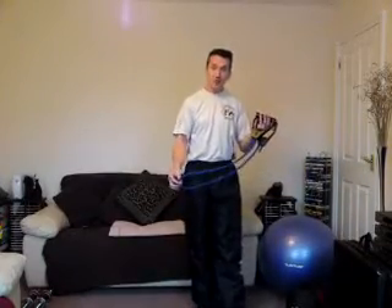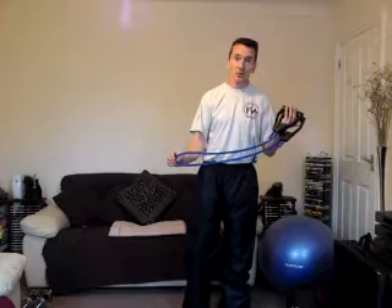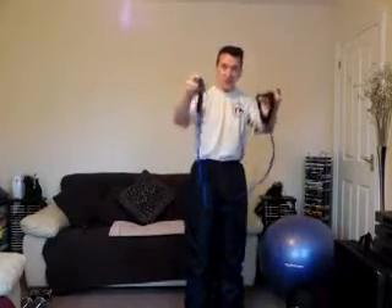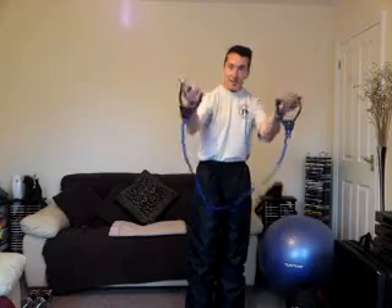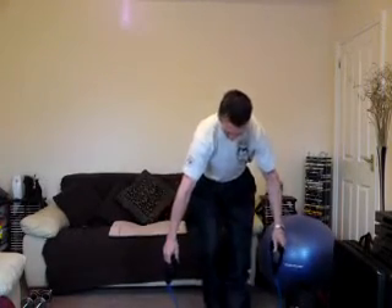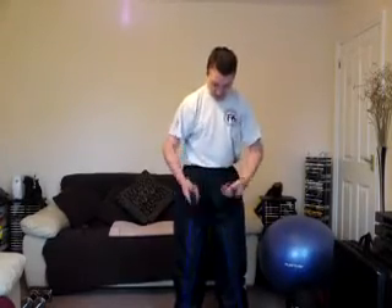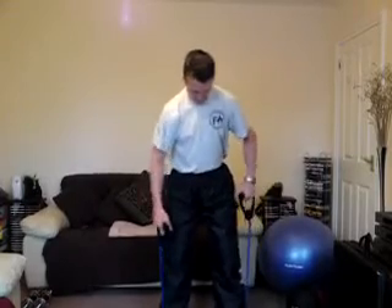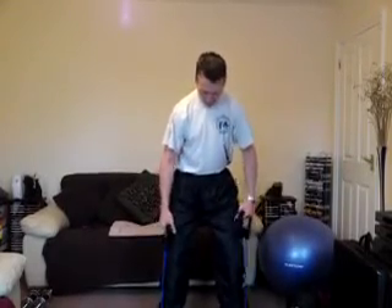The first exercise I'm going to show you is something called the shoulder press — one of the more familiar ones. What you do is place your hands on the inside of the grips, place the tubes on the floor, make certain they're about equal length, and space your feet about hip-width apart.